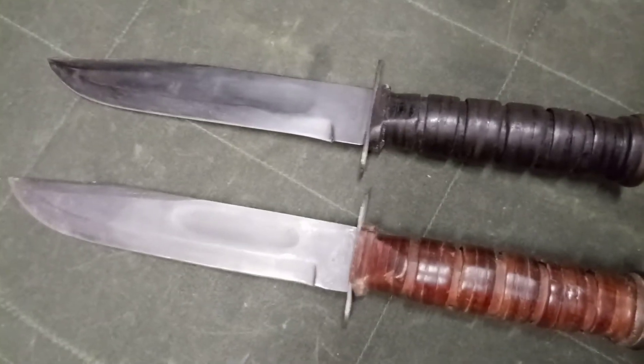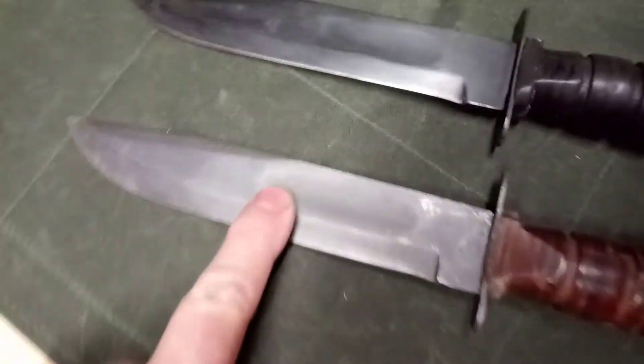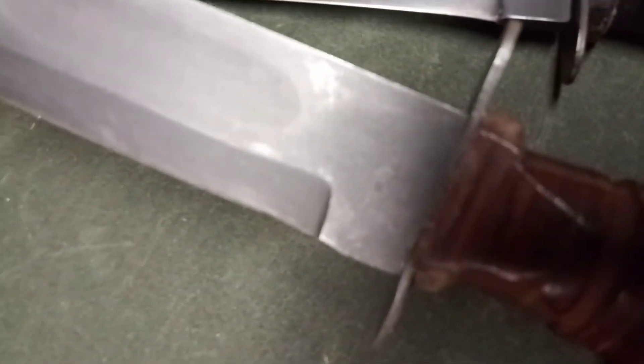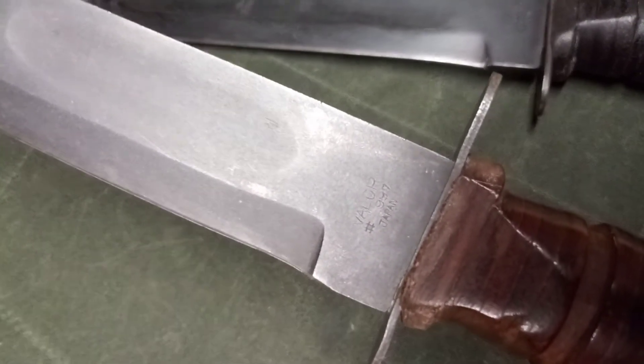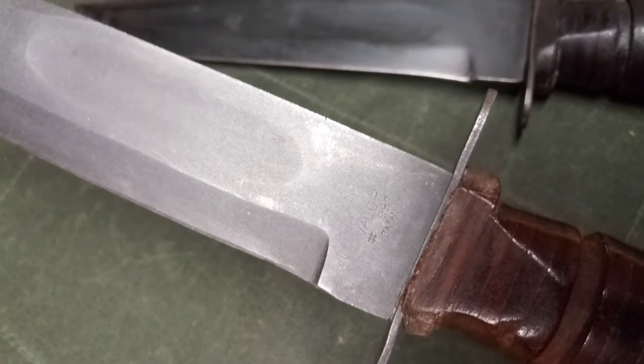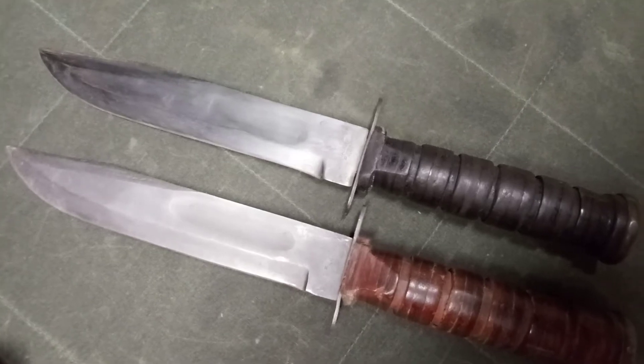The bottom of the shot is actually quite a nice example of a Valor knife that hasn't been through the ringer yet. You can see it's got quite a nicely defined fuller. That's the Valor stamp there again. And the knife above it is the same knife, but it's obviously seen a bit of use. So those are your two Valors — they've both got fullerized blades.